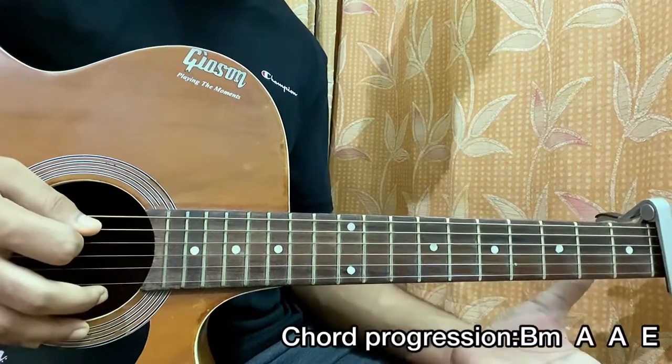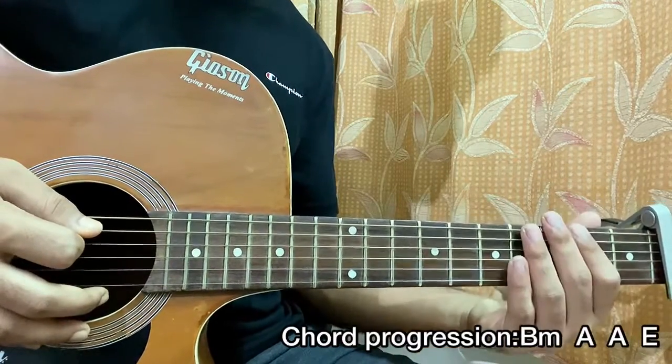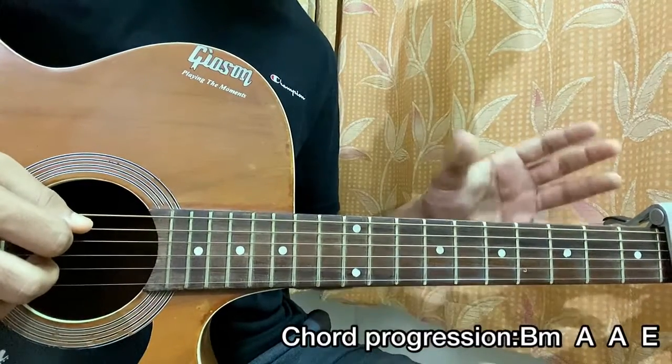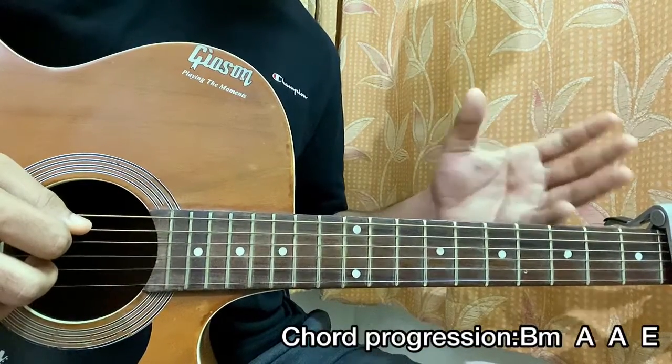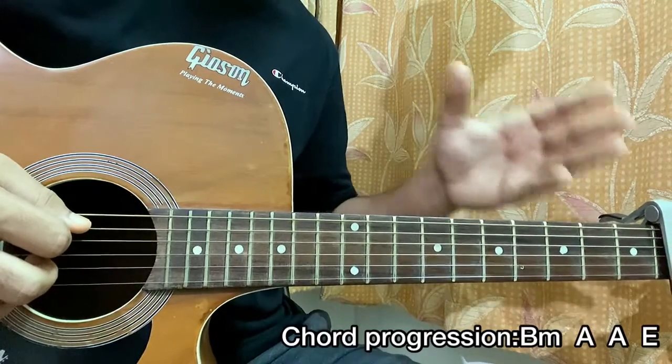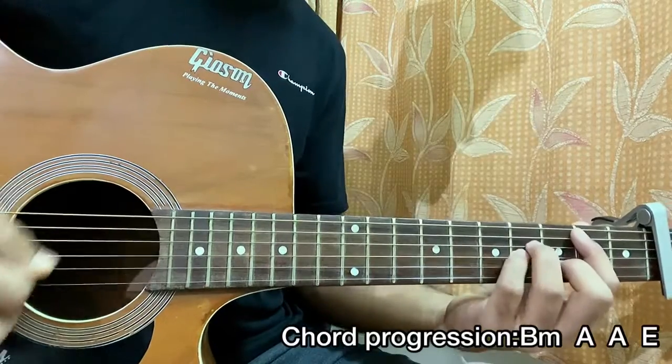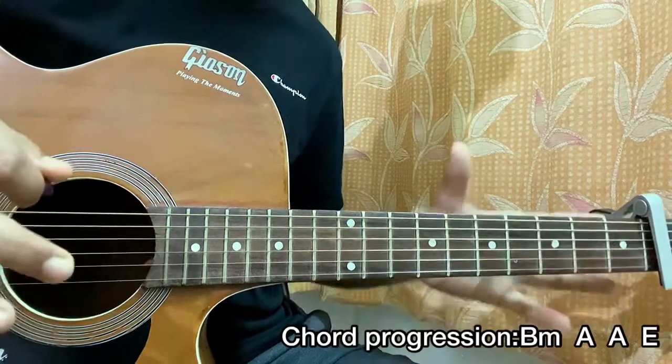If you just want to use a more active strumming pattern for the pre-chorus — because it's just a little bit more energetic — the chorus suddenly gets quiet, but the verse and the pre-chorus are a little more filled up.